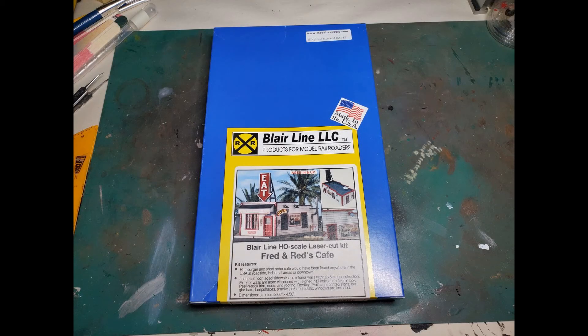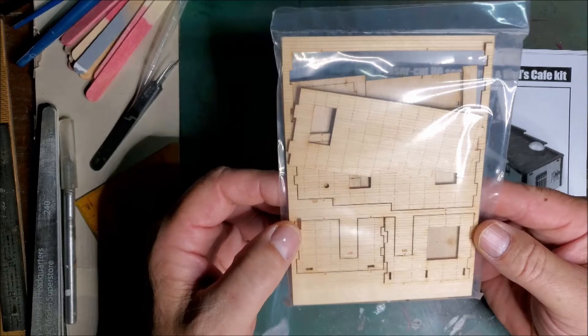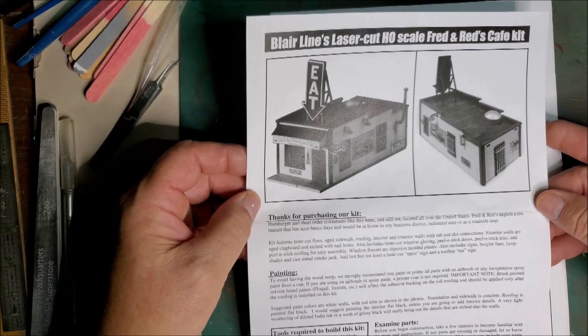Blair Line, Fred and Red's Cafe. This will be my second Craftsman kit. I built the Bar Mills Bud Smiley's gas stop previously. Fred and Red's Cafe is a small building. It's only two inches wide and four and a half inches deep, so a guy could fit this on his model railroad in a lot of places. It doesn't seem to be a whole lot of pieces to the kit, so given its size I would expect it to go together pretty quickly.